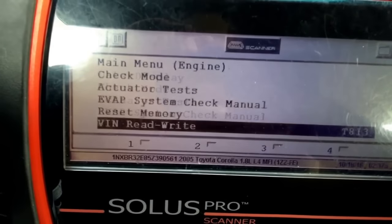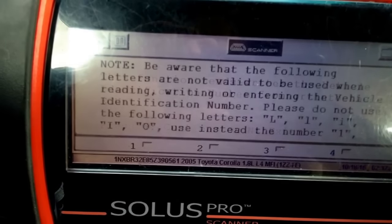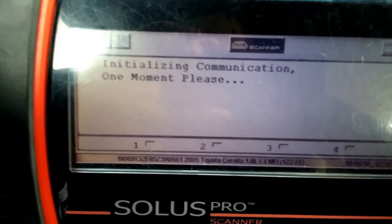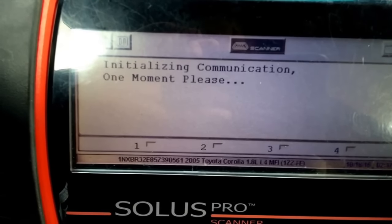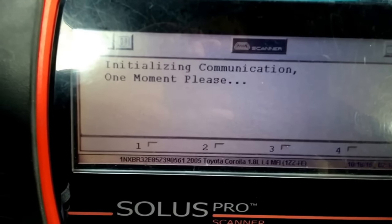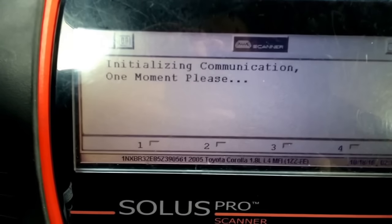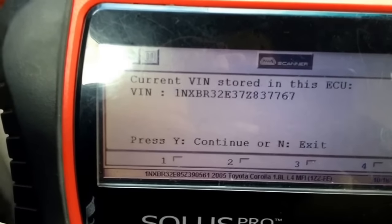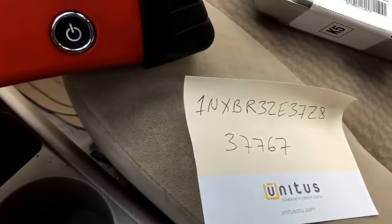You will go to VIN read/write, and once you're programming, it will not program if the car is running. When it says ignition on, make sure it's in ignition on. I already did the programming of this VIN number, but I will show you that you can just read off the VIN. It matches my VIN now.